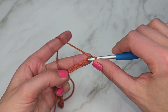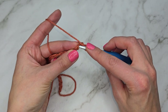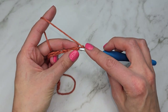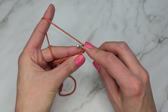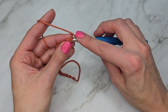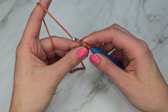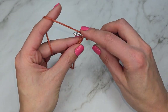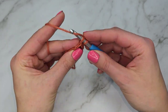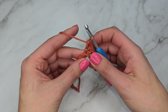Once we have our chain, we're going to work a row of single crochets. Anytime I have a pattern where I need to work multiple stitches into the same space, I prefer to work them into a row of single crochet versus working into chains. We're going to start in the second chain from the hook — insert your hook into the second chain, working into the back bumps. Yarn over, pull up a loop, yarn over, pull through two, and work single crochets all the way across.